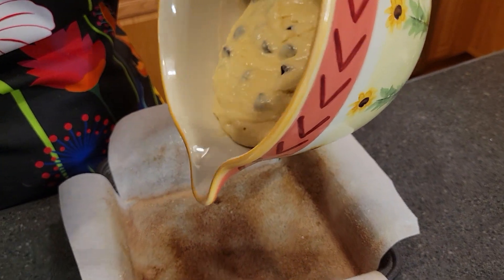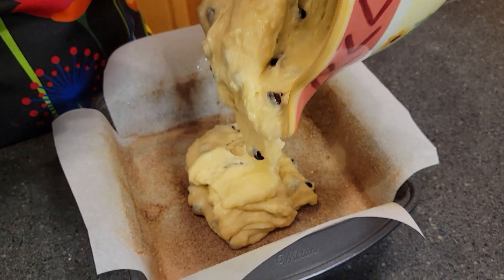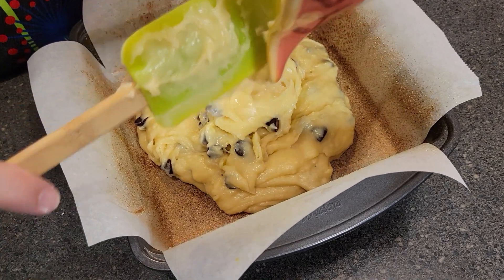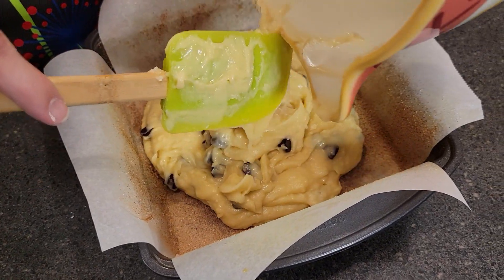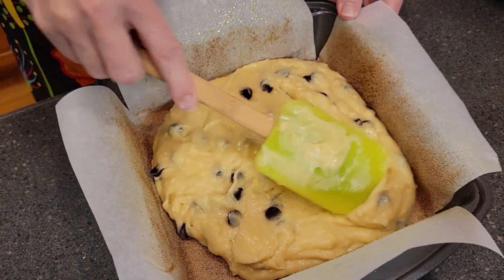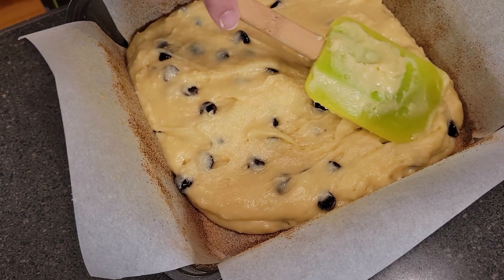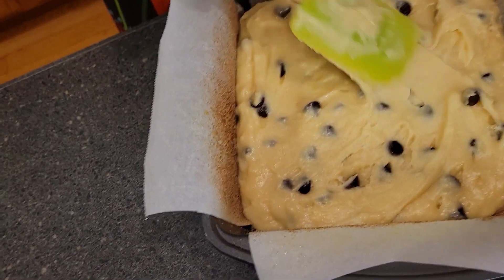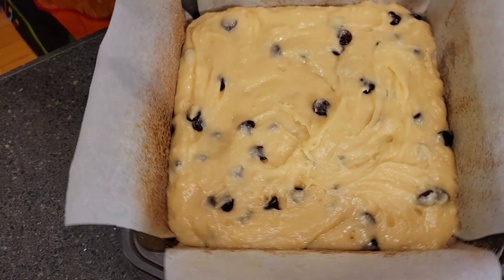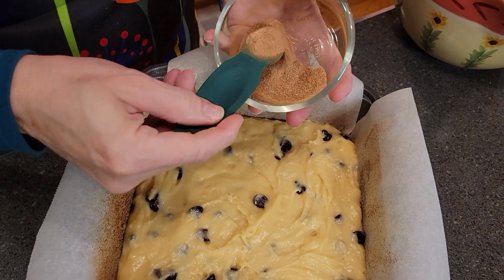Now we are going to scoop all of this batter into the prepared pan and just spread it out evenly — it doesn't say to do that but I'm assuming we probably should. Then we are going to take that remaining cinnamon sugar from earlier and sprinkle it over the top.